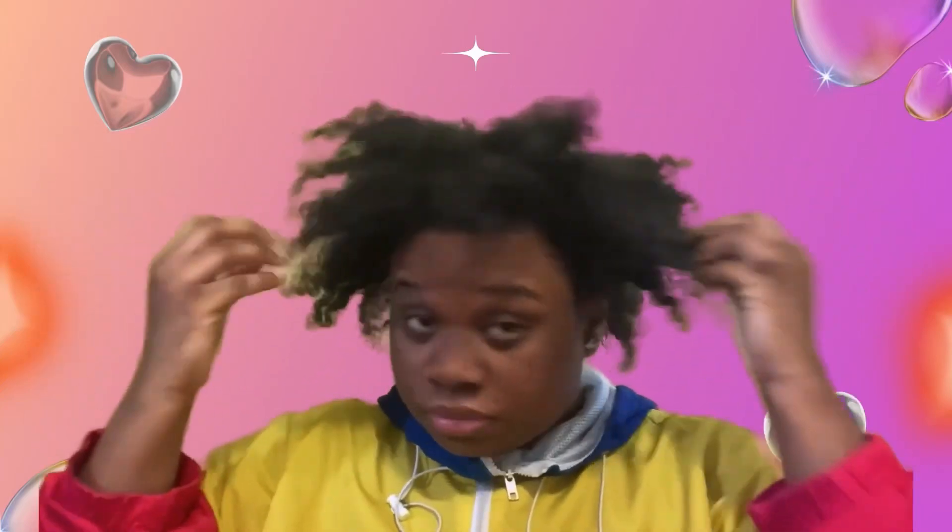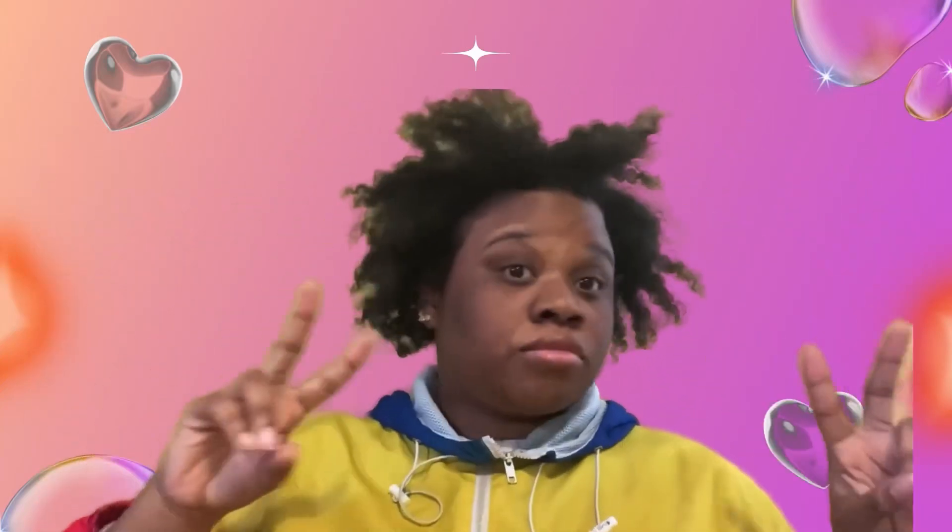Hey Russia Maniacs, let's see if I can do some cute popular K-pop hairstyles on my black natural hair.